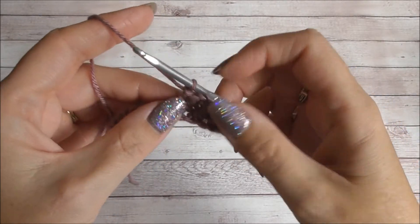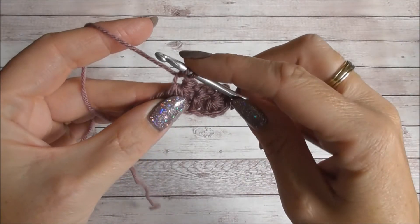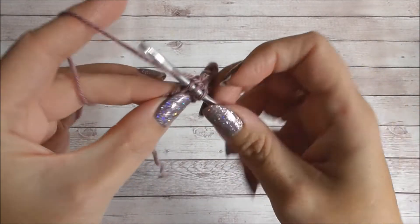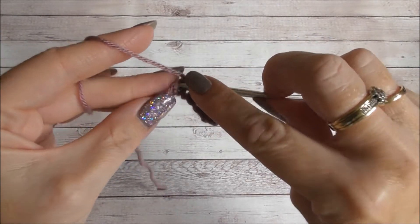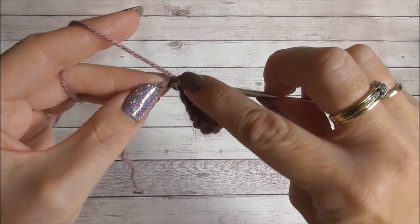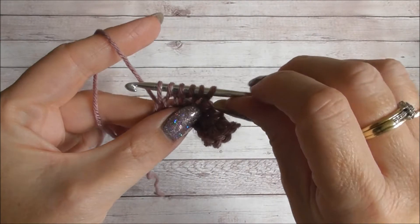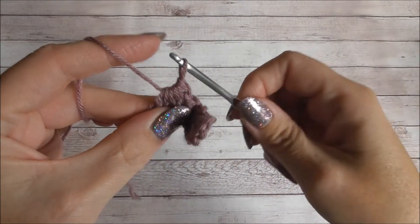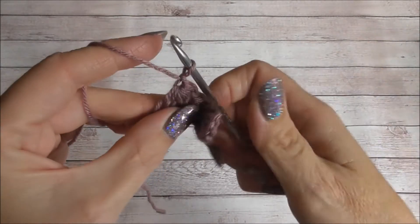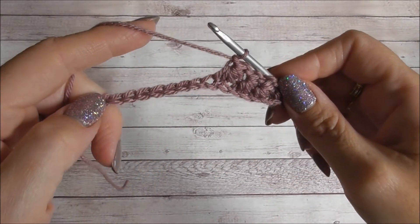I'll show you one more time. Insert into the eye, under the last leg, into the last space where the last stitch was made, into the next two chains — and there we should have six loops on our hook. Yarn over, pull through all six, and chain one. I'm going to work along the row and I'll meet you when I get to the end.